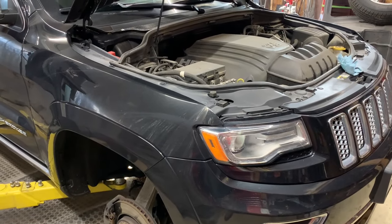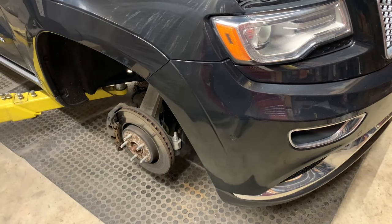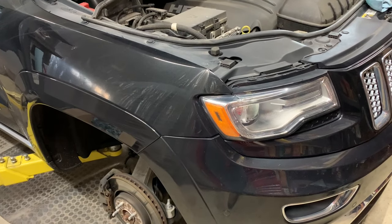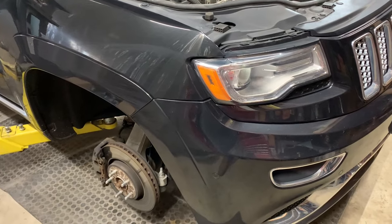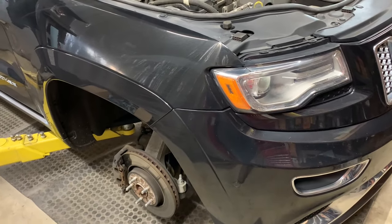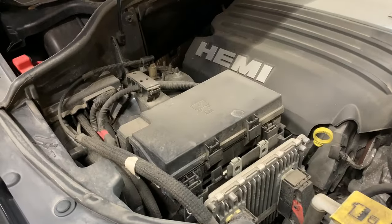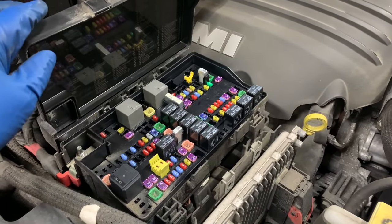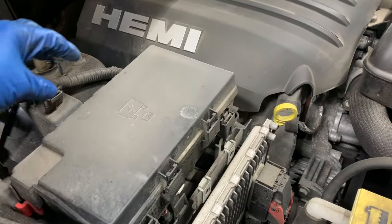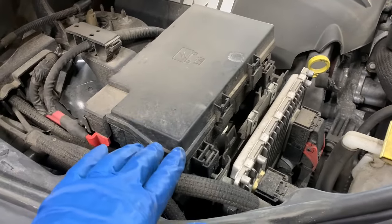This is a 2016 Jeep Grand Cherokee Summit with the 5.7 Hemi, and I'm having suspension issues. The words on the dash come up telling you to service the suspension system immediately. What's happening is the air pump is running but nothing's happening with the suspension, so the pump heats up and gets knocked out from the thermostat on it. First thing you've got to do is get into your fuse box - there's a relay right there. Pull that out. That'll stop the pump from trying to run while you do this work.